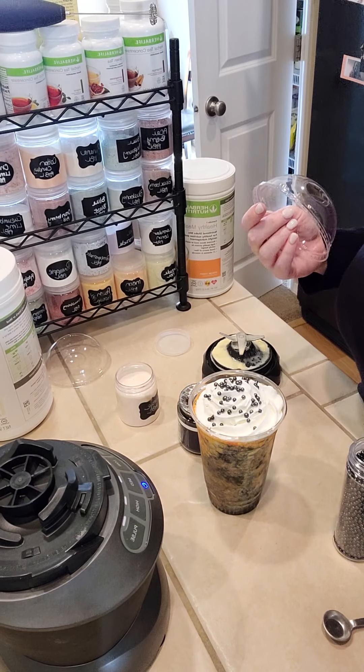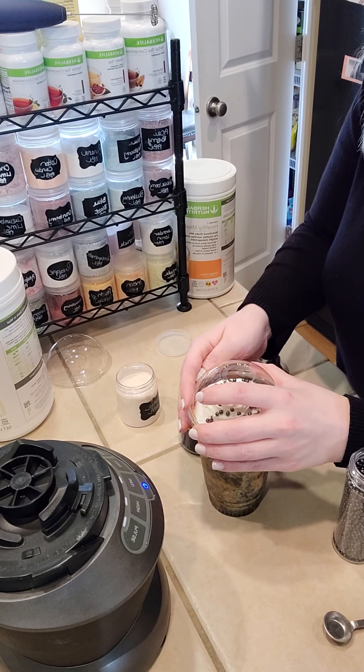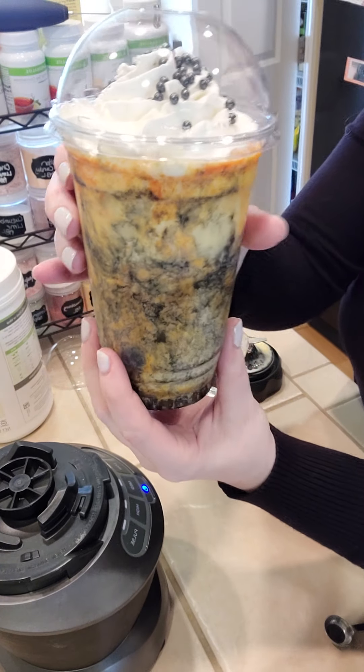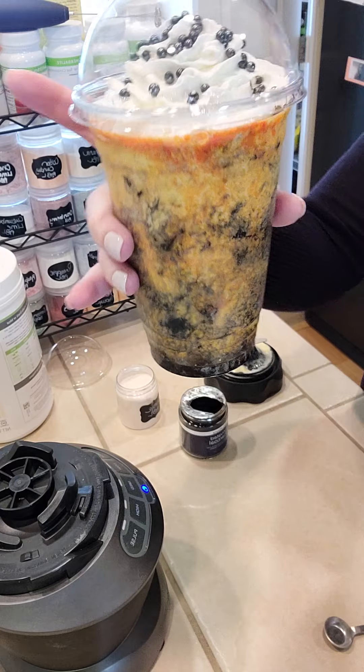For the rest of this shake, I just dressed it with some whipped cream and sprinkles, and this is what I call the Hocus Pocus shake. Let me know what you guys think!